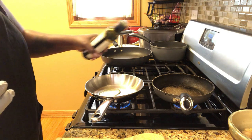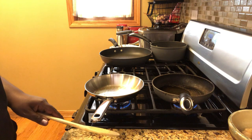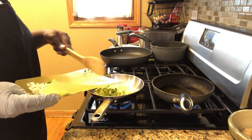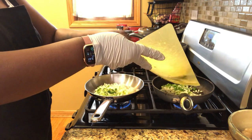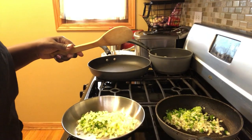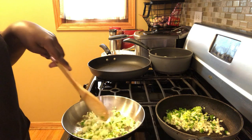Put in some olive oil, probably like a tablespoon, and then put your seasoning in and let that just brown a little bit. Multitasking! Let me move it up a little closer so you guys can see. You just want to sauté it a little bit, and then we're going to add the dry seasonings.